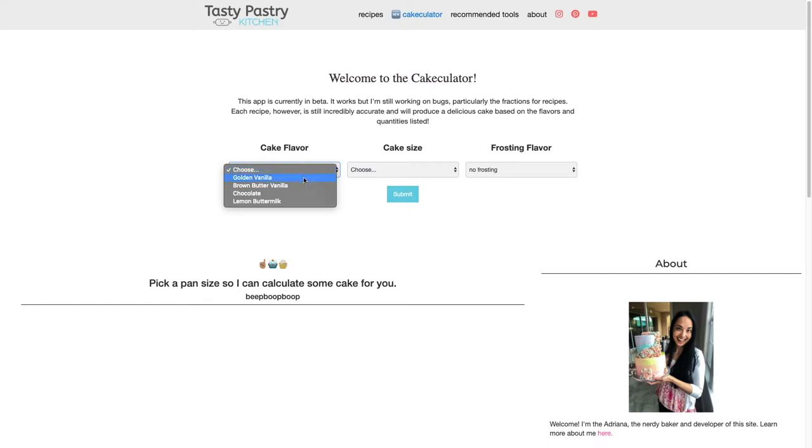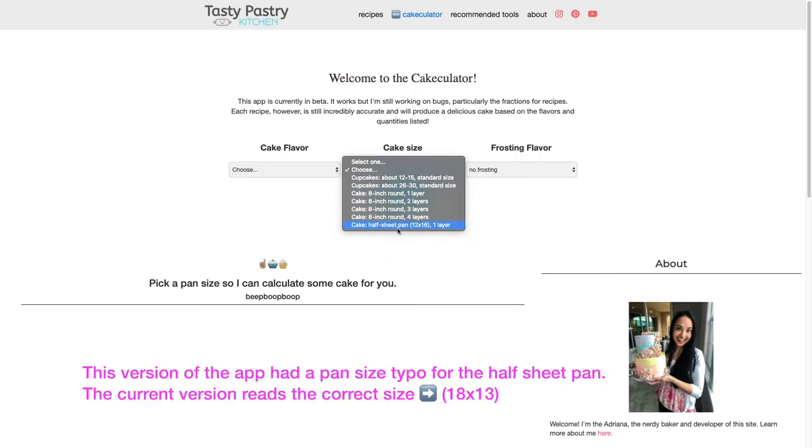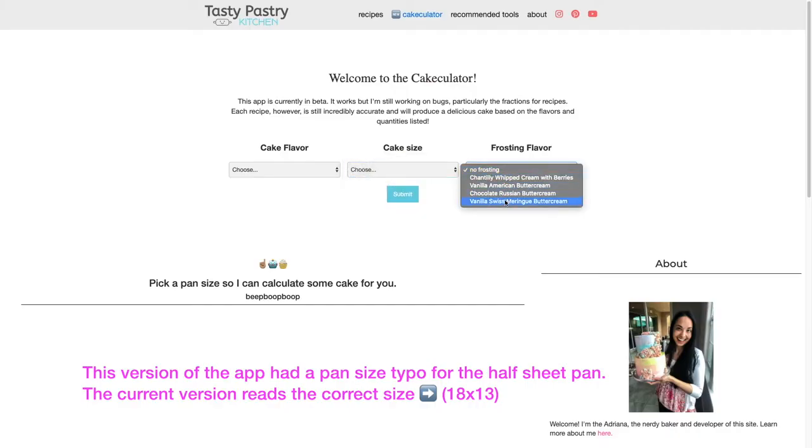The flavors available right now are golden vanilla, brown butter vanilla, chocolate, and lemon cake. You can also choose various sizes — cupcakes, eight-inch rounds to make up to four layers of cake, or the half sheet pan which I have right here. And then I have a few frosting flavors loaded into the app as well.